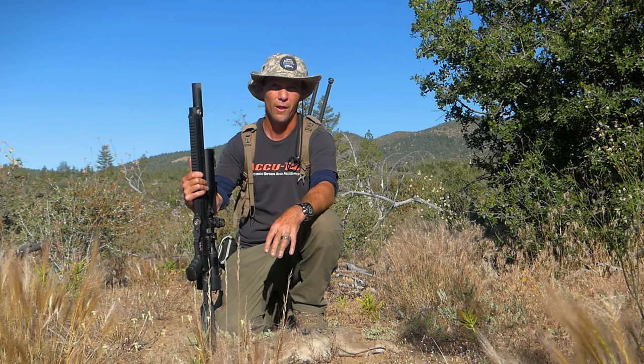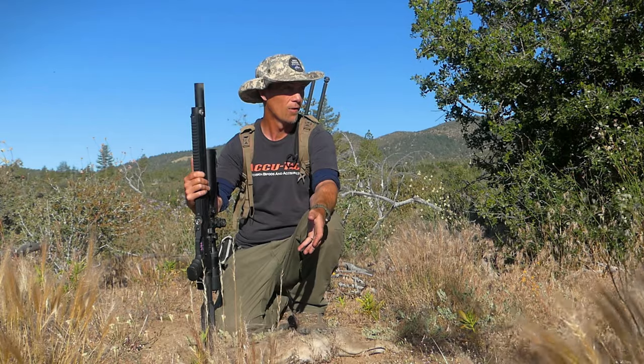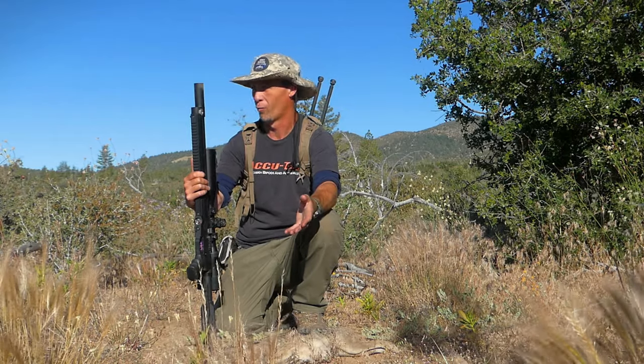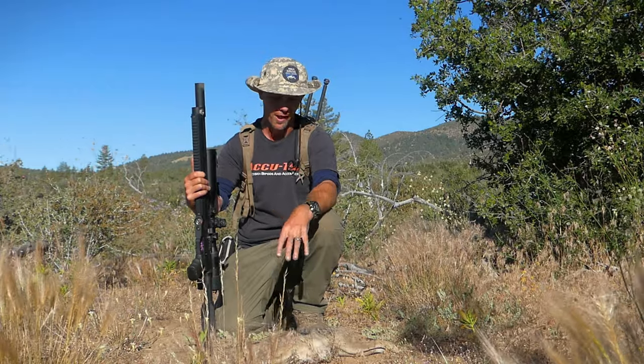It's just a lot of fun to come up here and hunt. I always feel blessed when we have some luck because this place really is one of the more difficult places that I come and hunt jackrabbits.